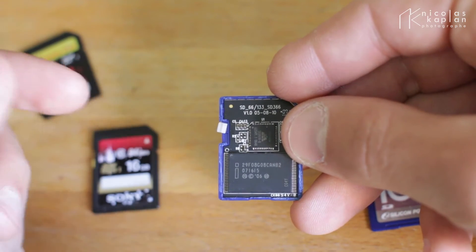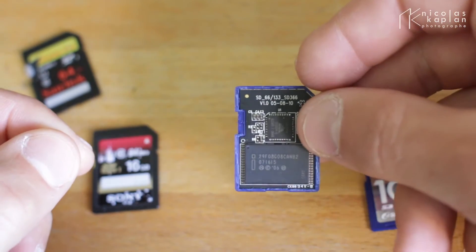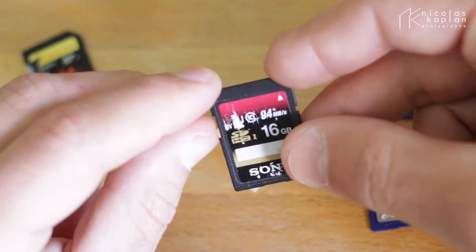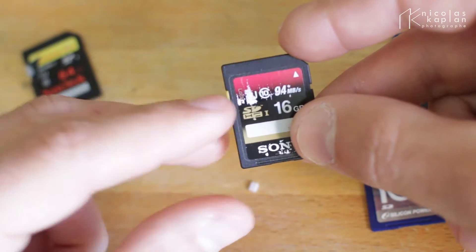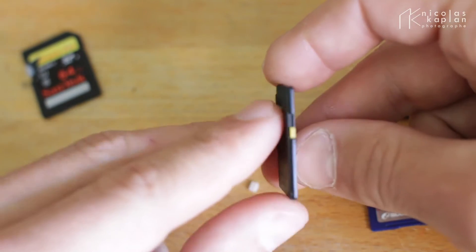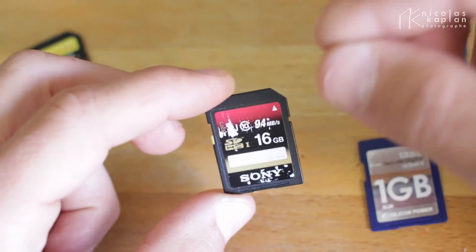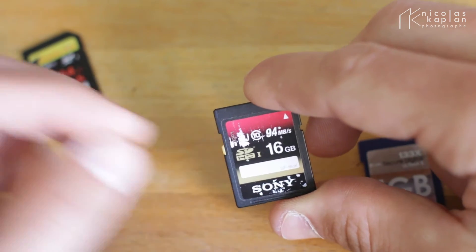So this just means that the sliding switch has no link with any software, neither hardware — nothing. How it works is that your computer, when it sees something up here, it knows it can write on the card. And when it's down, your computer sees nothing up there and thinks it cannot write on that card. So it's a software in your computer that reads if there is something in front or not.